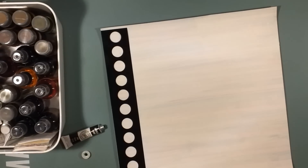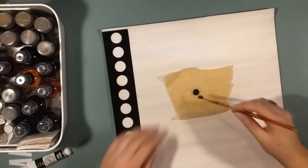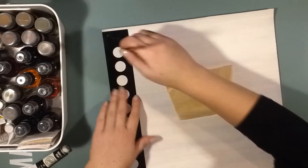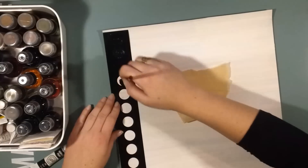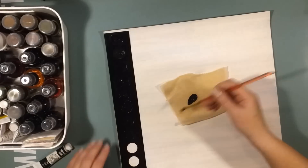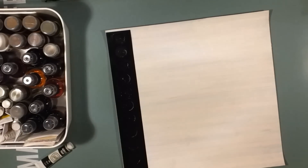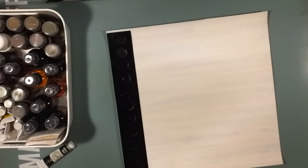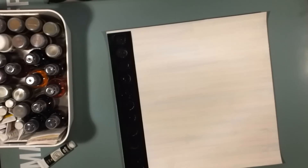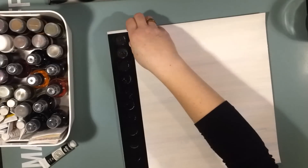This stencil is from Heidi Swapp — it's pretty old and it's self-adhesive, so it stays in place while you paint. I use a paintbrush and some black acrylic paint to make black dots like a border on my page.